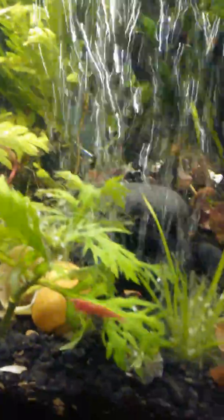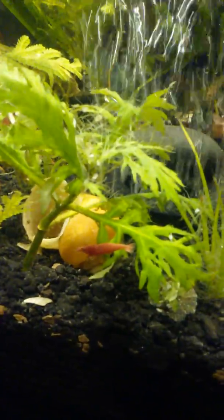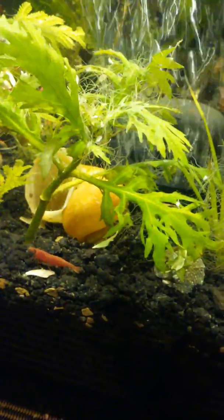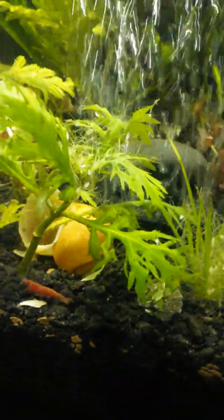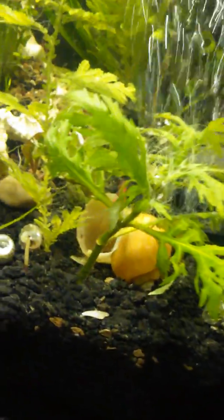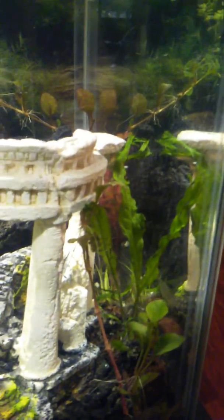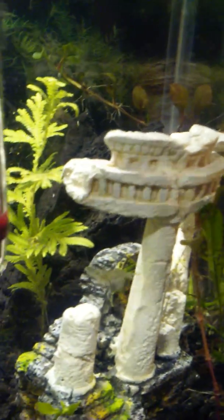I did watch a video about how to corral them, and it's funny because for all the crap people are talking about it, the shrimp seem to love it. All these little roots hanging out all over the place — there's a dude back there on the shell hanging out.